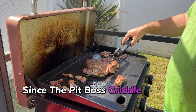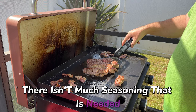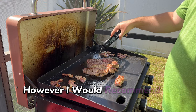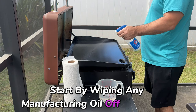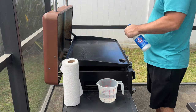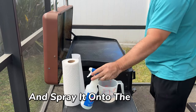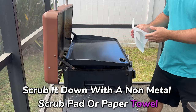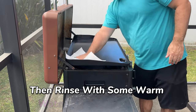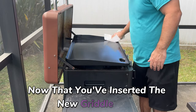Let's move on to the first use and seasoning the griddle. Since the Pit Boss griddle has a ceramic nonstick coating, there isn't much seasoning needed. However, I would recommend a good cleaning. Start by wiping any manufacturing oil off the griddle with a dry paper towel. Then take a spray bottle with some soapy water and spray it onto the surface, scrub it down with a non-metal scrub pad or paper towel, rinse with warm water, and dry it off.